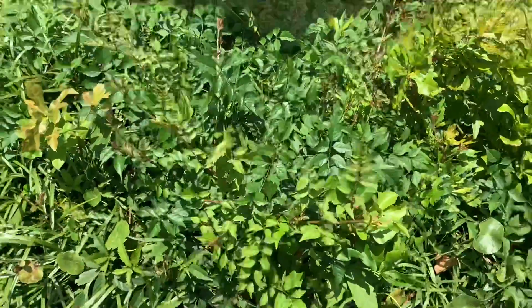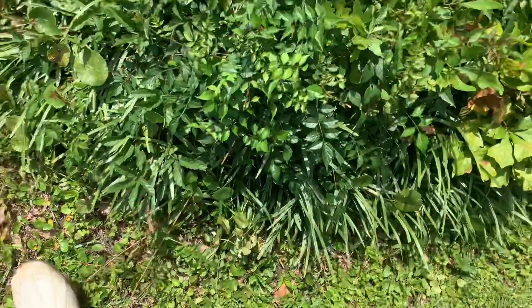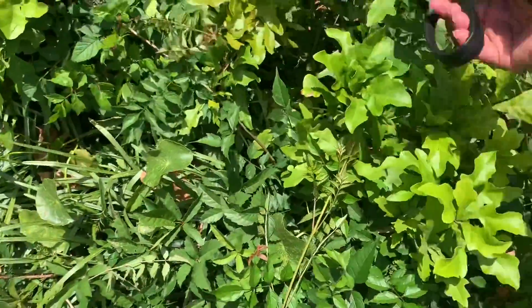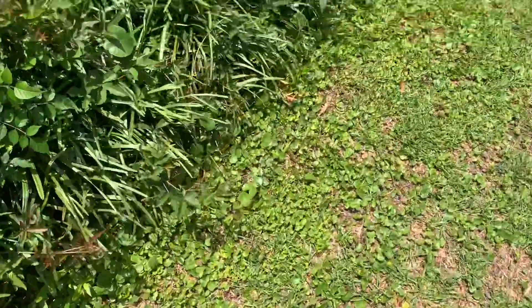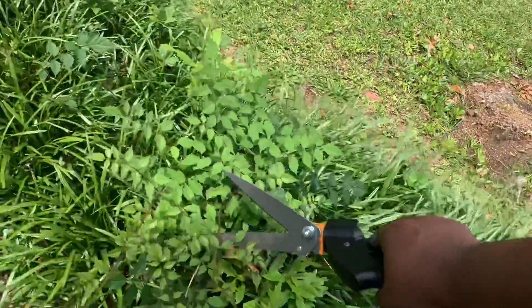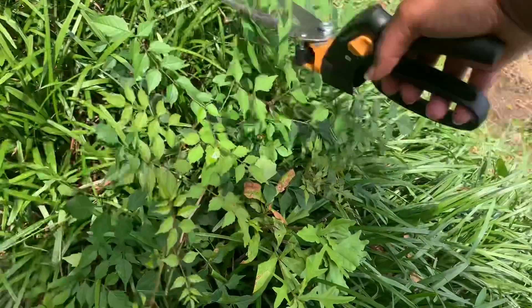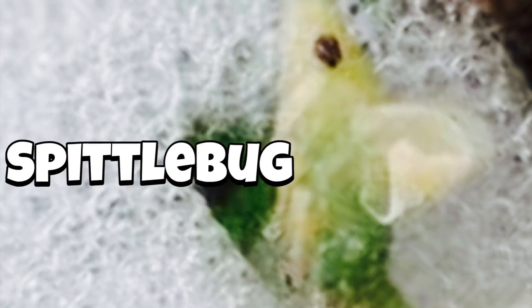I ended up going in the house later on, but I kept thinking about it and I was watching some YouTube videos. By the way, I have on boots whenever I'm outside doing yard work. I kept thinking about it, watched some other gardening videos, and decided to Google it because I didn't know what it was. I thought, why is there foam outside on some of my plants? When I Googled white foam and white bubbles on plants, it turned out there are these things called spittle bugs — I'd never even heard of them.